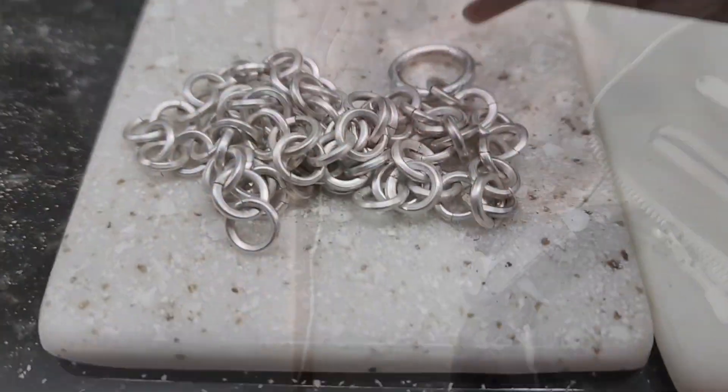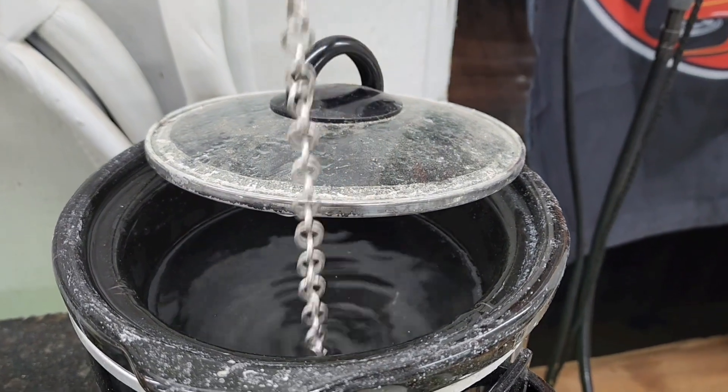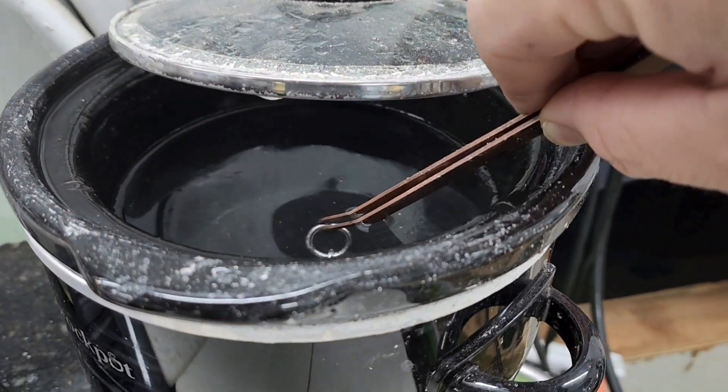Welcome back — day five, part three. So now I'm going to give the chain a bath in the pickling solution to remove any oils. Pickle is basically an acid — it eats any oils and cleans it off so that whenever I go to do my solders I'm not fighting the soldering.